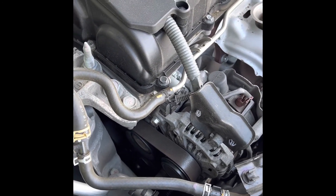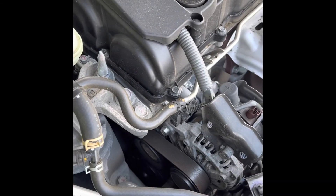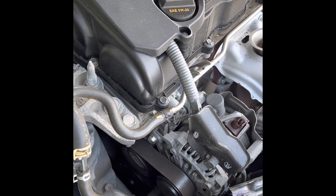All right, before I start to do more work I'll just replace these two valves, then I'll watch the leak. Hopefully this video will help you to fix your own car.